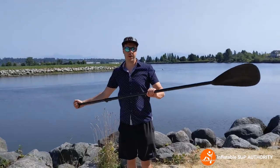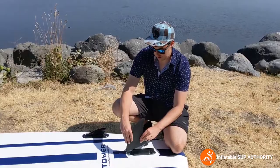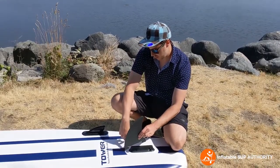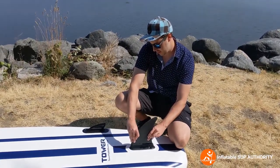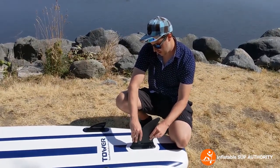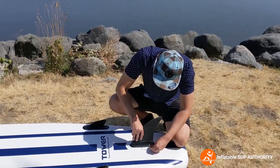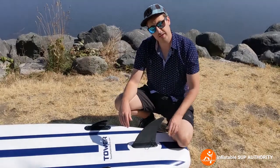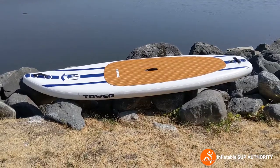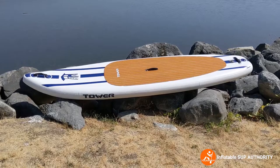Now make sure the hook goes in. Place the fin in like this, make sure it slides in, push this down, and then this little pin goes through here and you clip it. The fin is now sturdy.